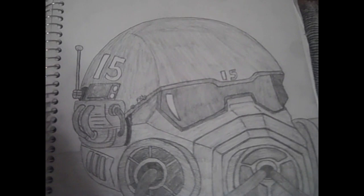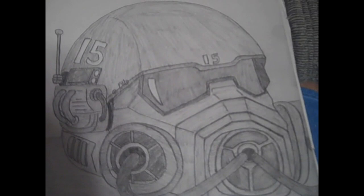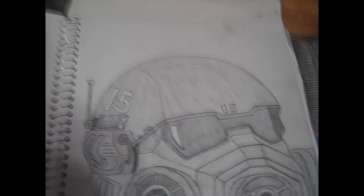Hey guys, Lambo's Productions here. I finished the gas mask that I uploaded to YouTube yesterday — you guys can see it. I didn't have any color, so I couldn't color it in or make the lens red, but I did finish it and it's all shaded in with a number two pencil, finished it earlier today.